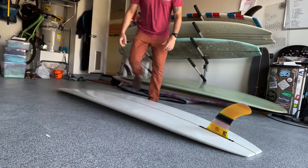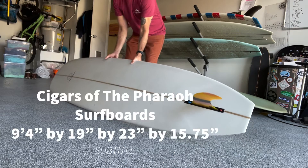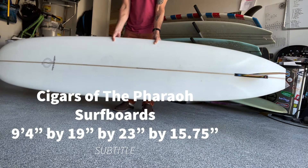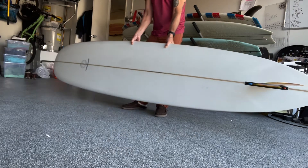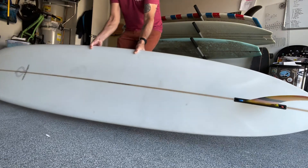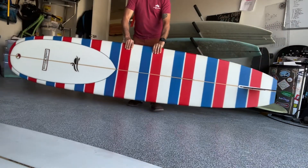This is the board I rode yesterday on a three to five foot day — waist to head high. And I wanted a looser experience on this session, so I took out this beautiful 9-4 Cigars of the Pharaoh. And it gave me exactly that: a lot of looseness, a lot of dynamic surfing.